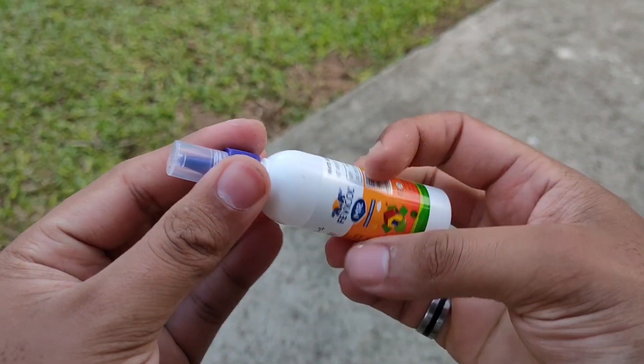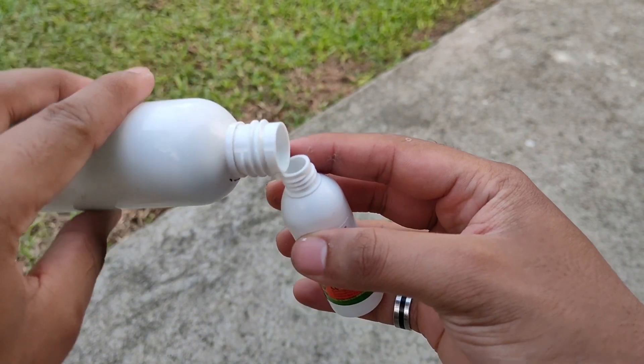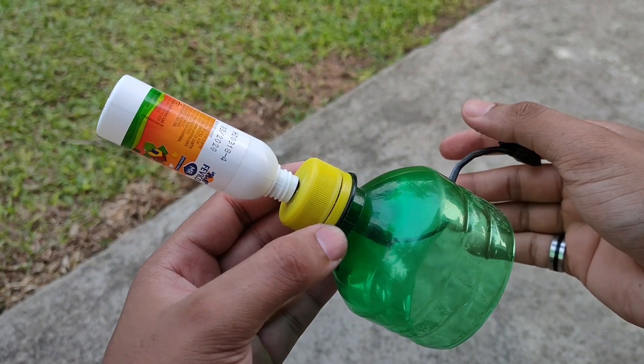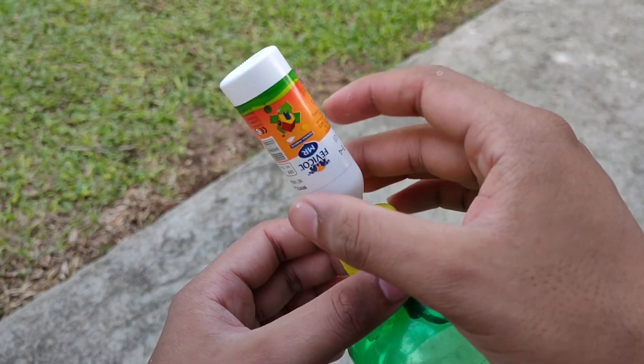Next, we will take an empty glue bottle and pour a small amount of alcohol into it. Now if we fix it on the launcher and press the switch, there will be a spark which will ignite the alcohol and push the rocket forward.